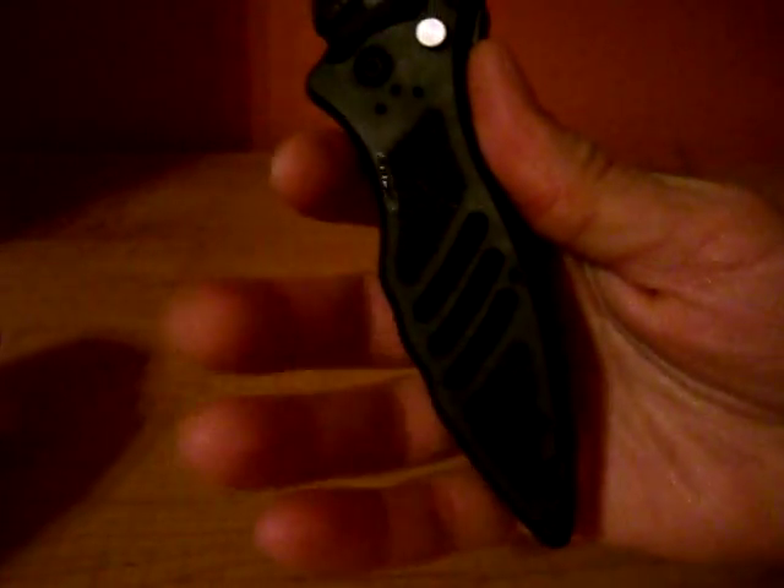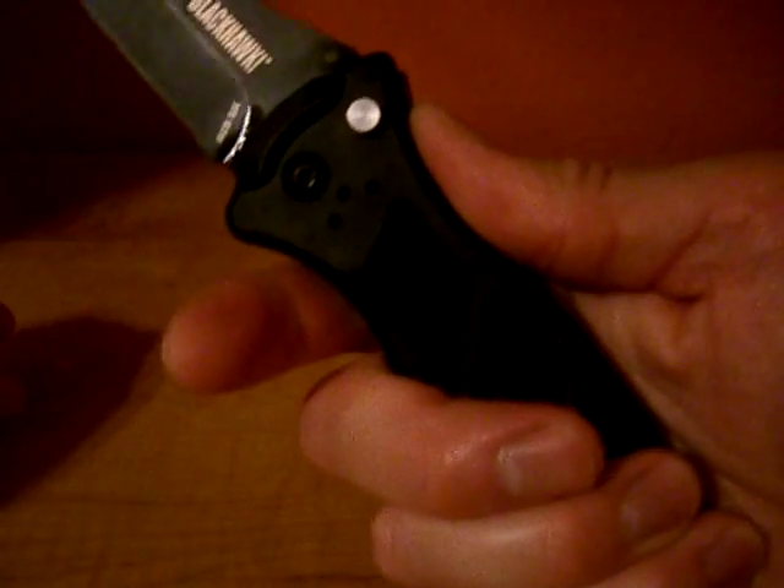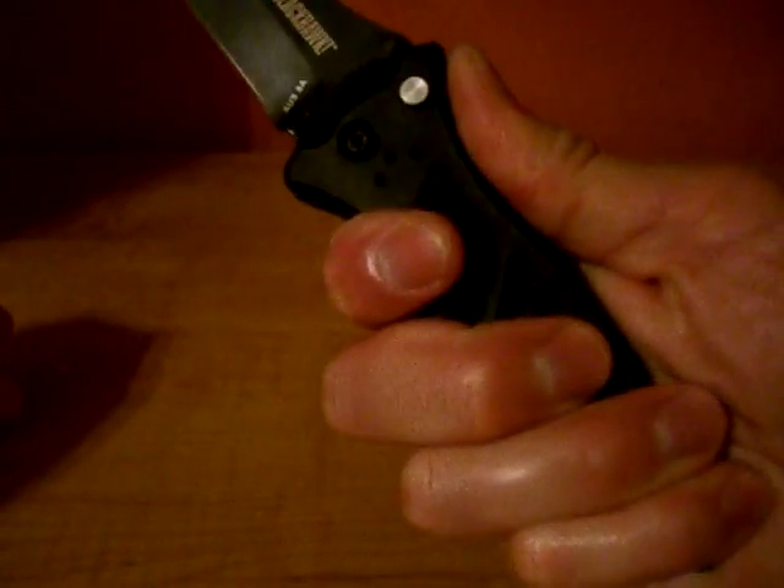Ergonomics-wise, it's not bad — not the best in my opinion, but not bad. It locks up with a button lock. It has a safety up here that you can slide up so you can't close the blade. Pull it down and you can close it.